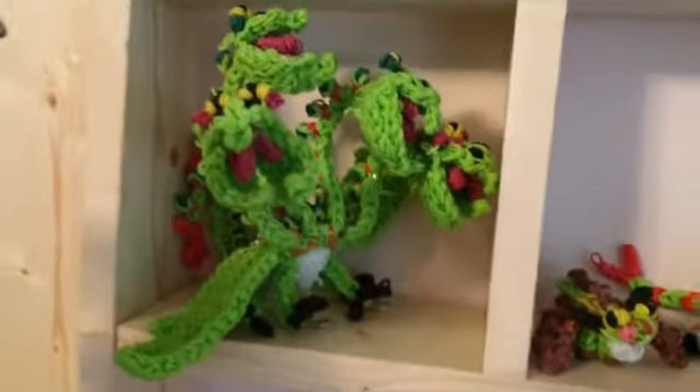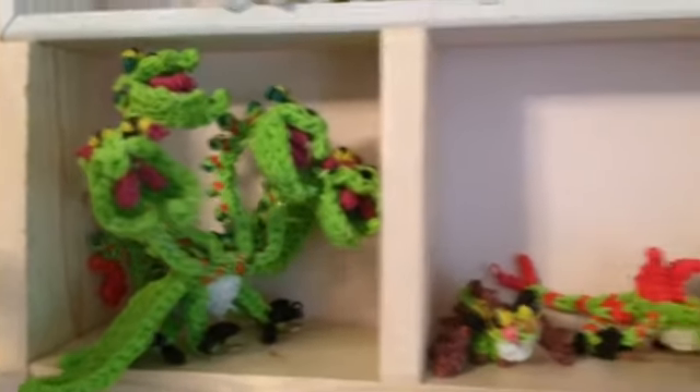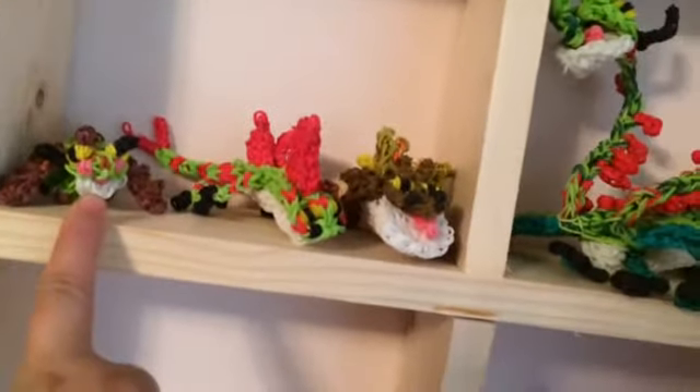And then the Snap Trapper. And then the little — my favorite dragon so far in the show and the movies is always the Terrible Terrors. They crack me up. I always start laughing whenever they come on.